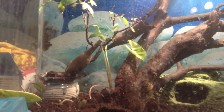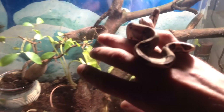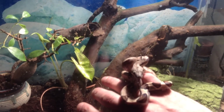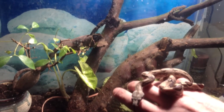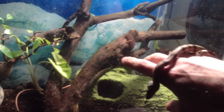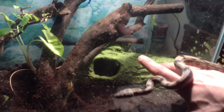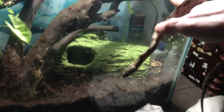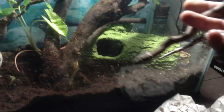Just doing an unboxing video to show that you can get these guys shipped to you without having any issues. I've gotten numerous things from Backwater Reptiles before and everything has been great — I haven't had any issues. I would highly recommend everything from them. I'm in a cold area and everything was fine. The temperature here was 35 degrees this morning, but the way they shipped and packaged everything was fine.